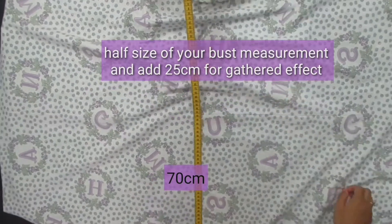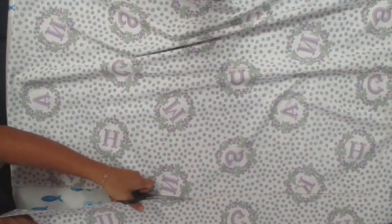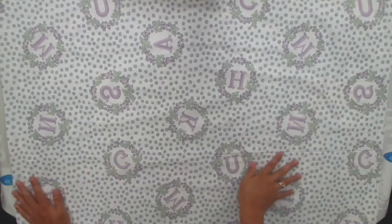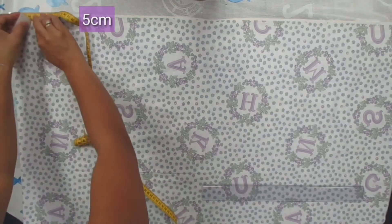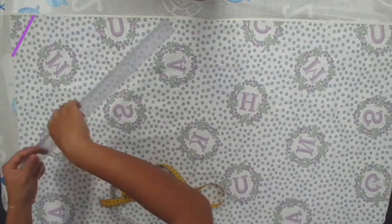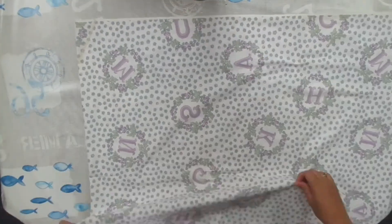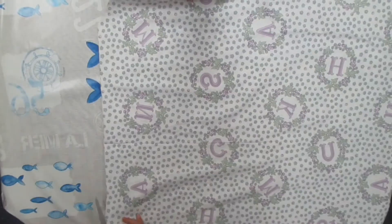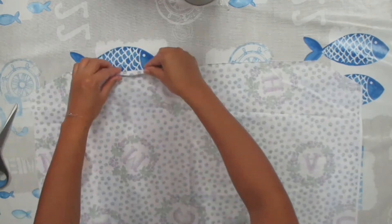From the waist line I marked 10 centimeters, and from the length line I marked 5 centimeters, then connect the two marks together. Do the same thing for the other side and cut along the drawn line — it should look like this. Cut the pieces and fold so we have two pieces: one for the front and one for the back.